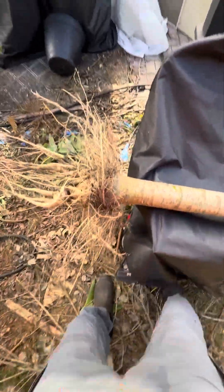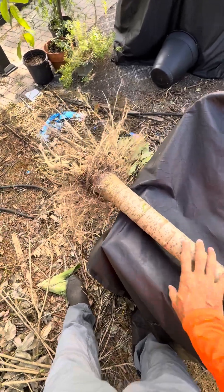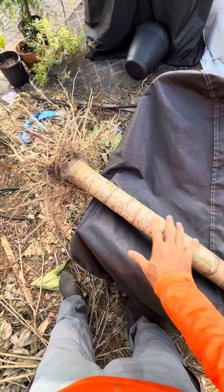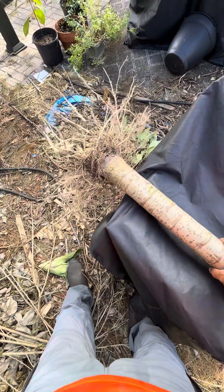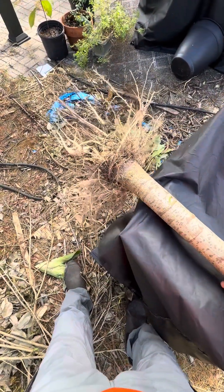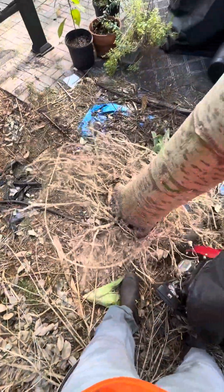This is a papaya tree, or papaya plant. I took it out because it's a male — it wasn't producing anything and it's not serving me any purpose. But I just wanted to show you guys the root system on this.